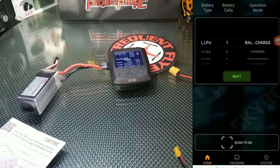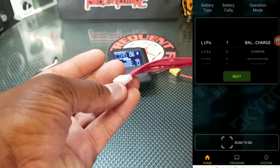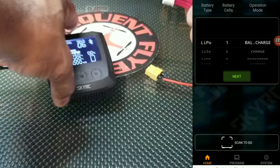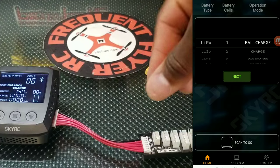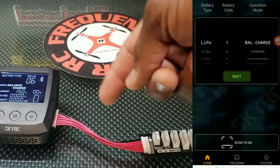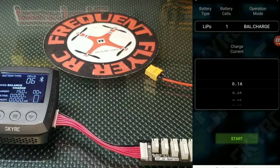What I did was modify one of these connectors — I just cut off the clip from the top there and now it plugs in here with the negative to the far right. I use it that way so I don't have to worry about plugging the balance lead in separately, but you can also plug the balance lead directly into this without modifying anything.